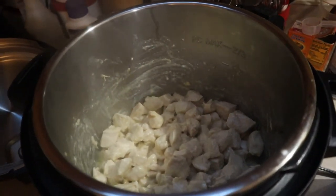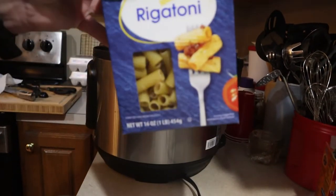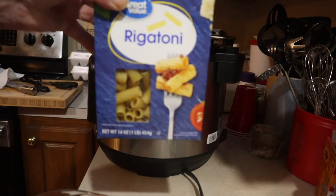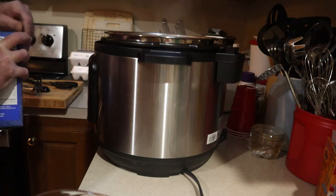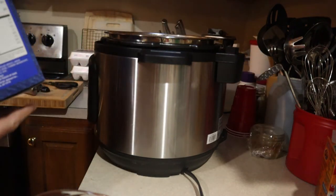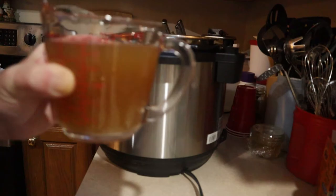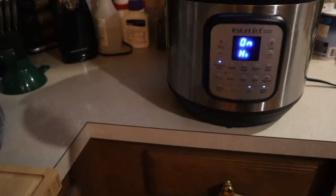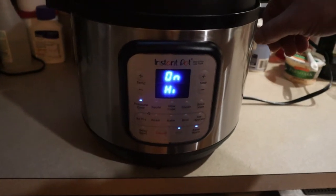So once the chicken is cooked and no longer pink, you're going to add one pound of whatever type of pasta you want — you can use whatever. Then add two cups of chicken broth or stock. The battery died mid-clip, but basically you add one pound of pasta and two cups of chicken broth.